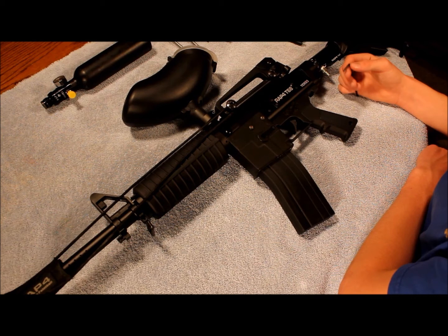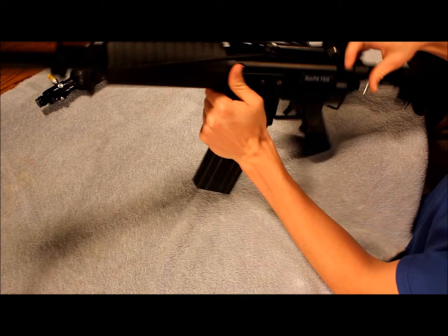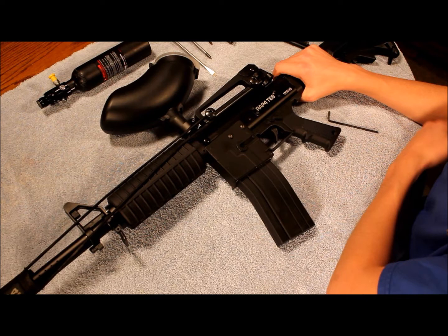The first step you always want to do when cleaning a paintball gun is to remove the air canister so it doesn't explode in your face. You're also going to want to check and make sure there's no air saved up in your chamber, and of course remove any paintball rounds in your gun as well.